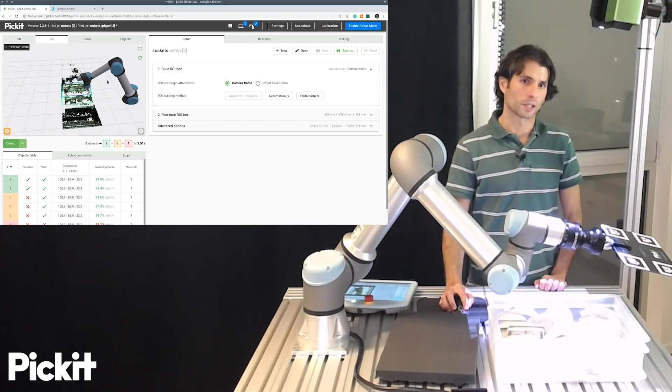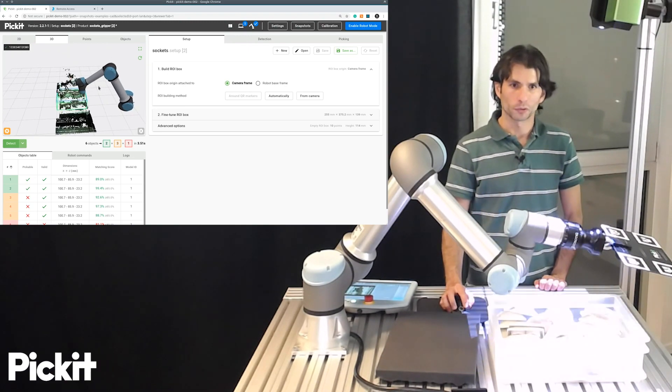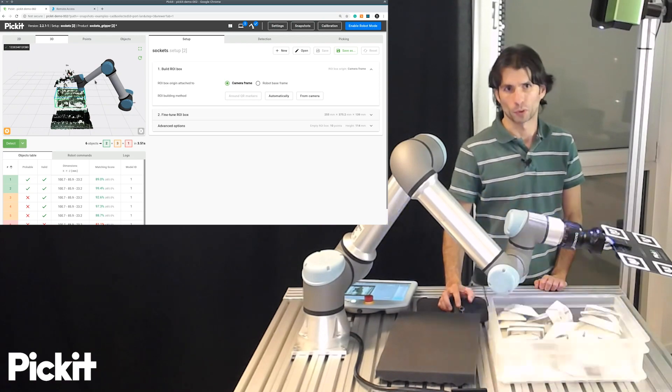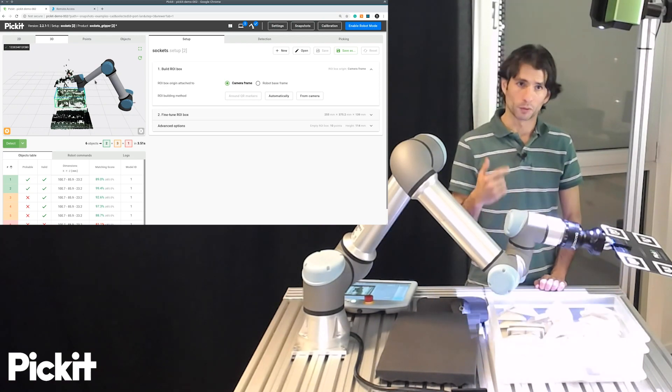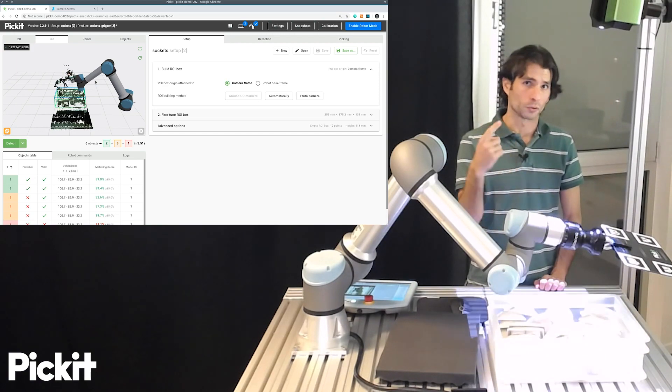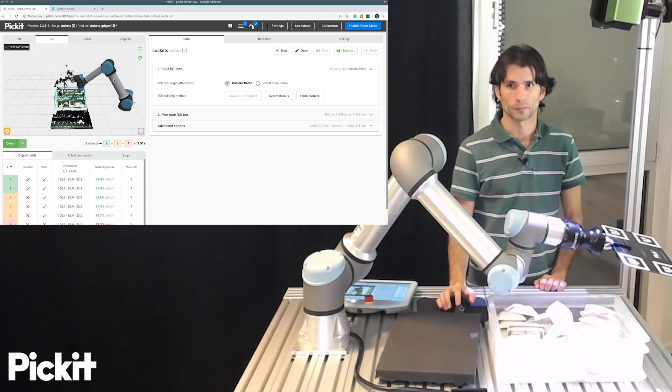If you run robot camera calibration often, we also ship with the PIKIT URCAP an example calibration program that steps through these five waypoints. So you only have to define them once, and then you can run the program as many times as you need.